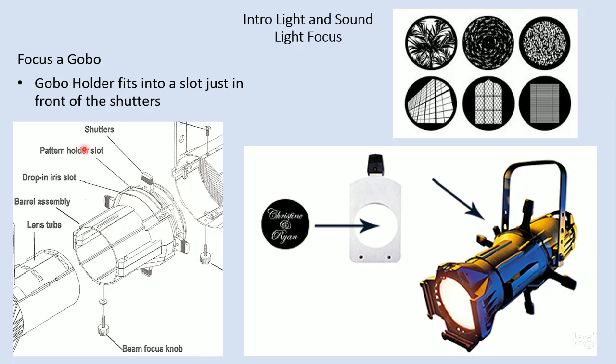Next we'll talk a little bit about a gobo. "Goes before optics" is what a gobo is, which means that it goes between the lamp and the lens, the lens being the optics. It goes in the same plane as the shutters, which is a slot that's open just in front of the top shutter.